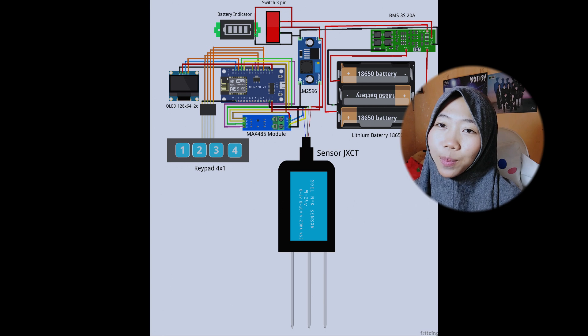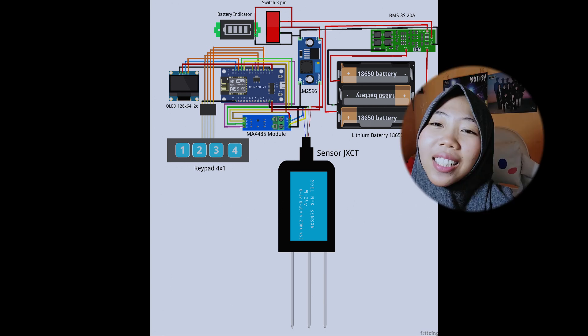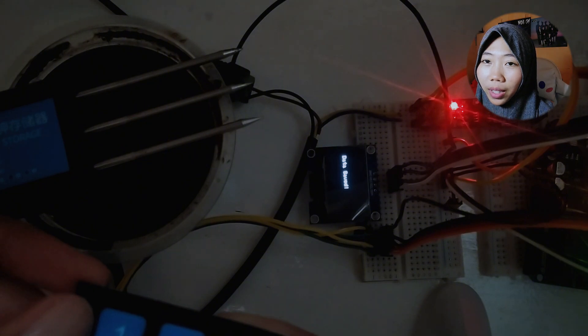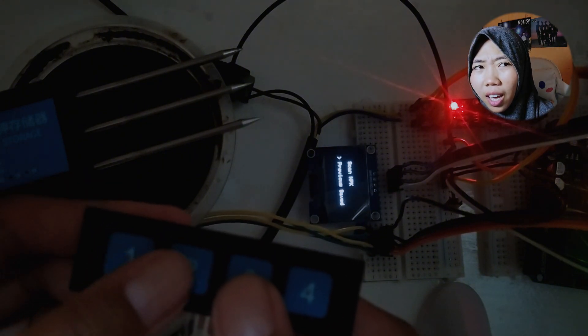But it's not as beautiful as this here. However, when we move to reality, this is what it looks like when it's still being experimented with, still using the breadboard and jumper.